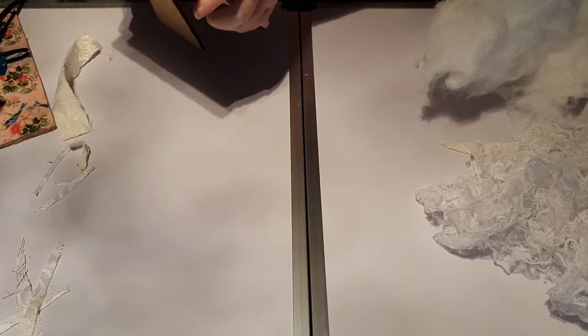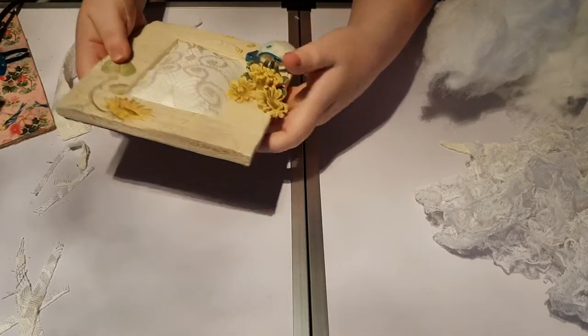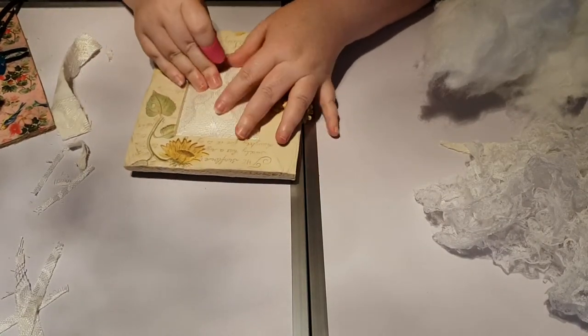You just push it around until you're happy with the way it looks.